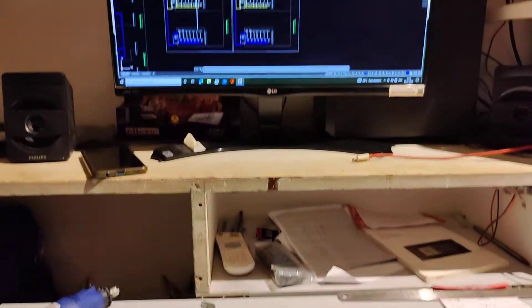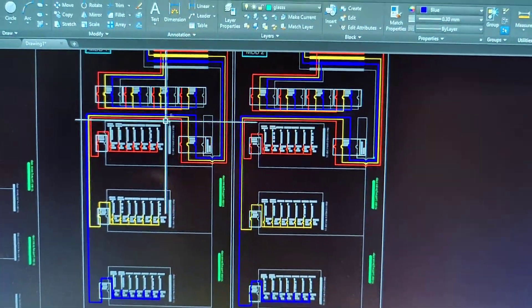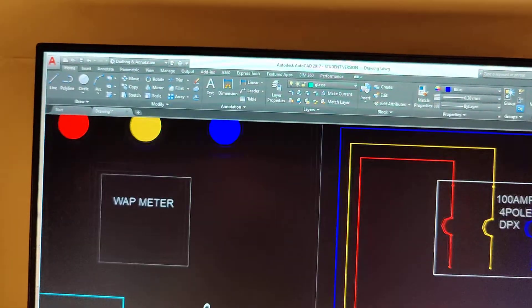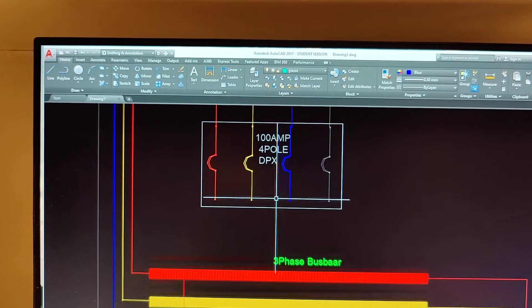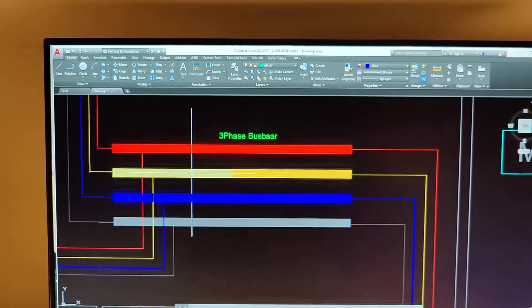3000 sq ft 2 flex flat SLD, MDB1 wipe meter. 100 number 4 fold DPX MCCB, 3 phase bus bar.